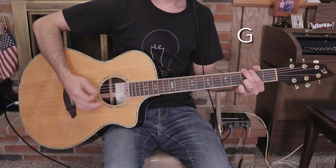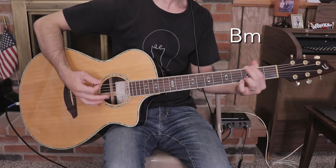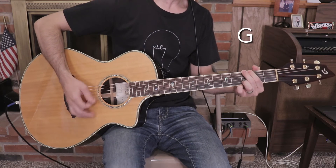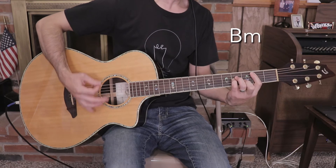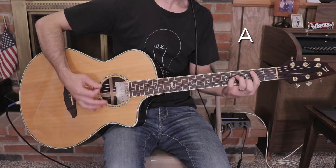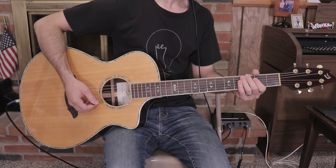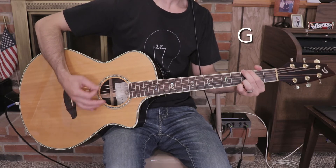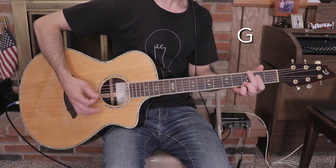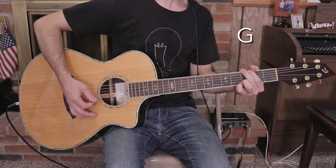Verse playthrough: G, A, B minor, G, A, B minor, G, A, B minor, G. Pre-chorus begins: D, 'I'm so glad he changed me,' D over F sharp, G, A, B minor, G.